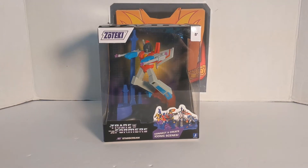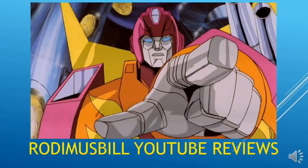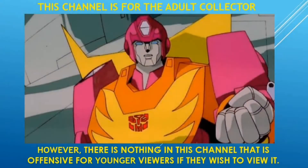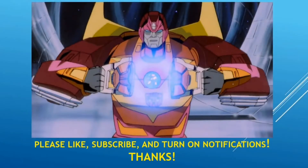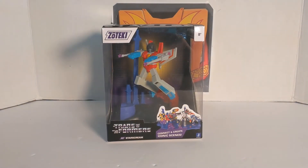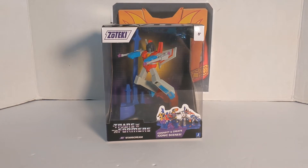Hey guys, Rodmas Bill again. The following review is going to be on the Zoteki Transformers Starscream Statue. Rodmas Bill here and today we are going to do our second Zoteki Transformers Statue. This is Starscream.